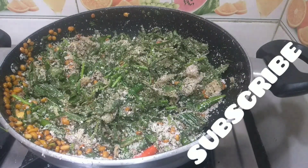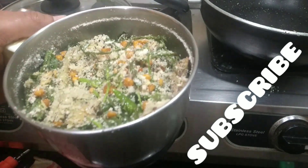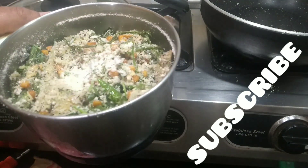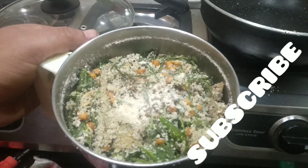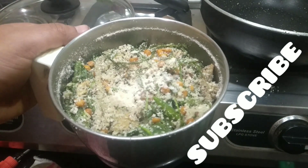Once it cools down, we have to grind it into a fine mix. I have transferred it to a mixer jar. The important thing is to add hing — at least a quarter teaspoon. We can also add water to adjust the consistency, then store it in an airtight container. We will grind it now.